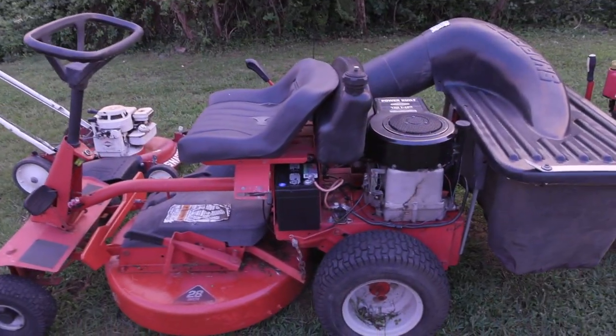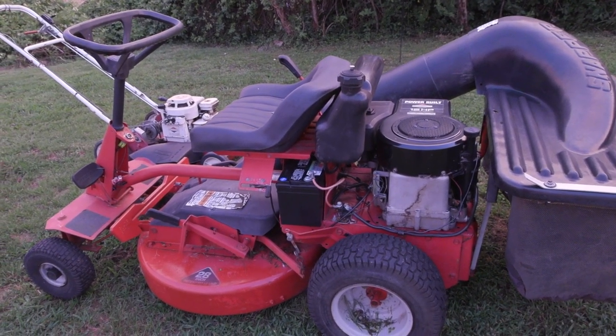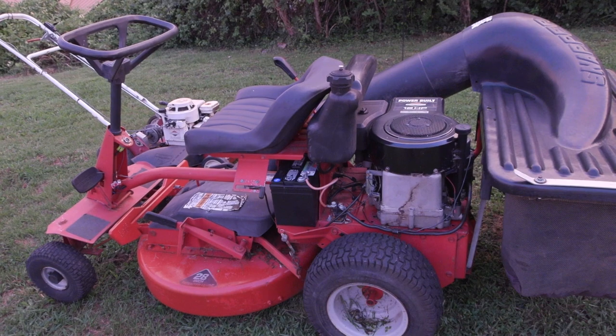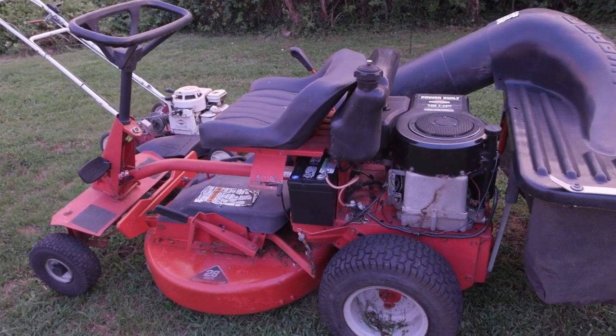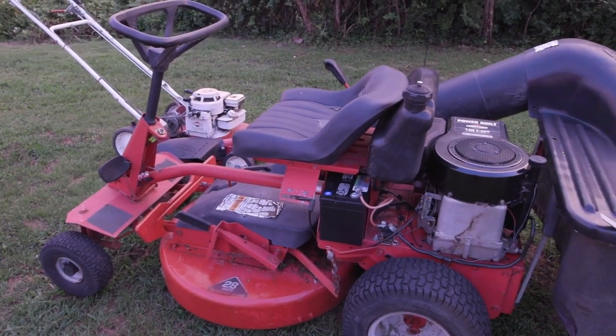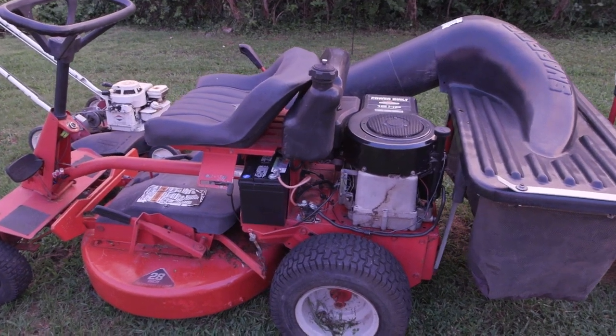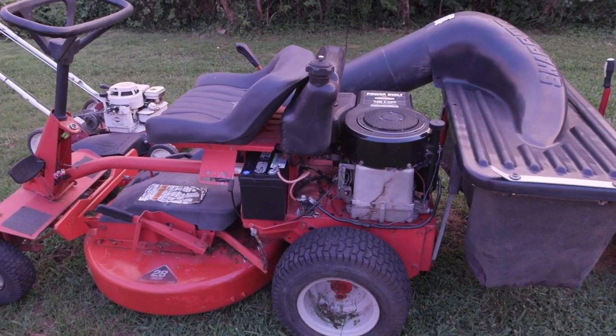Look at this one. This one's from like 1987 to 1992. They produced this style with the bagger from like the mid-80s to the mid-90s. If I had to guess, I think this one's probably about an '89 model.